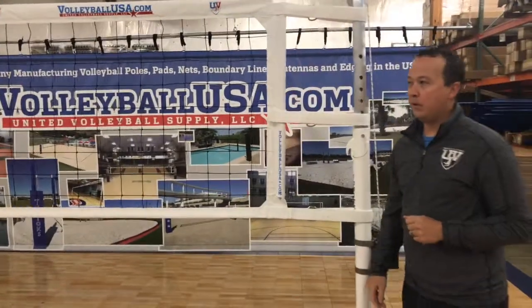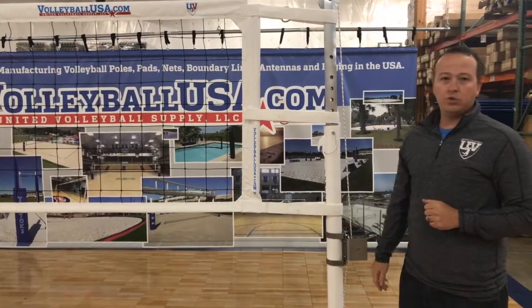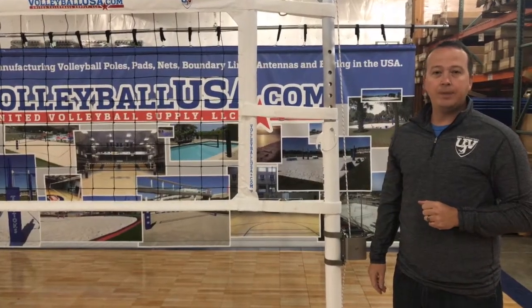This is Michael Williams going over some of the key features of our QAV indoor volleyball net. Thank you.